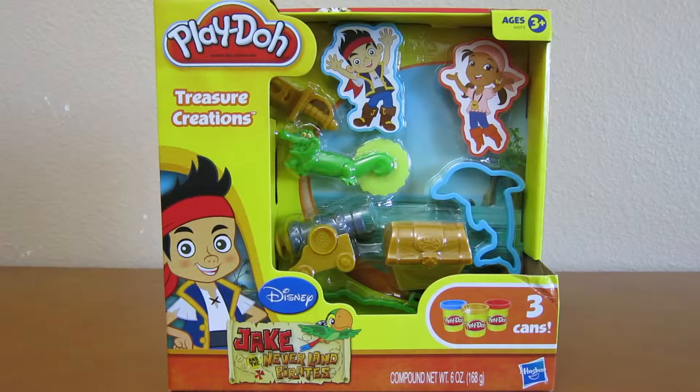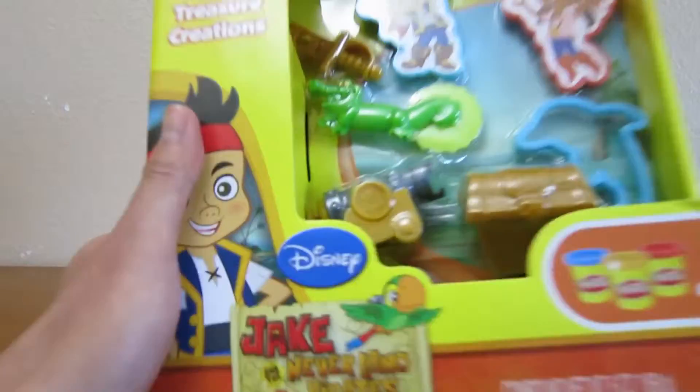Hey everyone, AwesomeDisneyToys here, and today we're bringing you Play-Doh Jake and the Neverland Pirates' Treasure Creations.